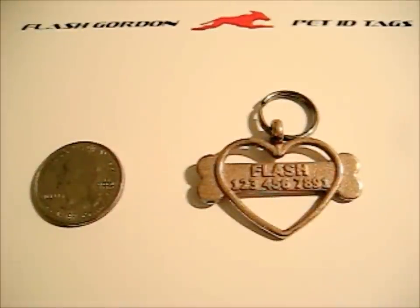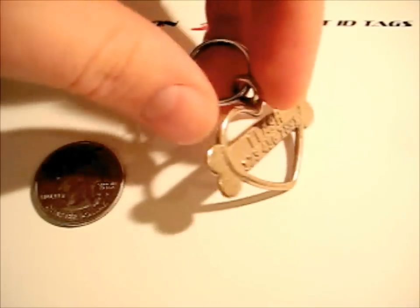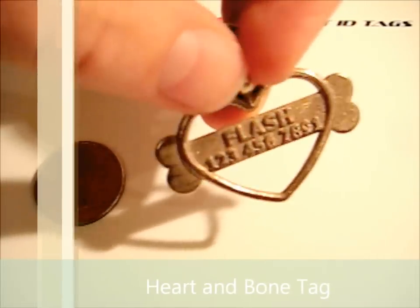Hey everybody, this is Jason with Flash Gordon Designs. I just want to take a minute and introduce you to our tags a little bit better than we could do with our photographs. The photographs do a good job of showing what the tags are, but to really appreciate the 3D design aspect of this, I think you have to use video or see them in person. So here's our 3D heart and bone design.